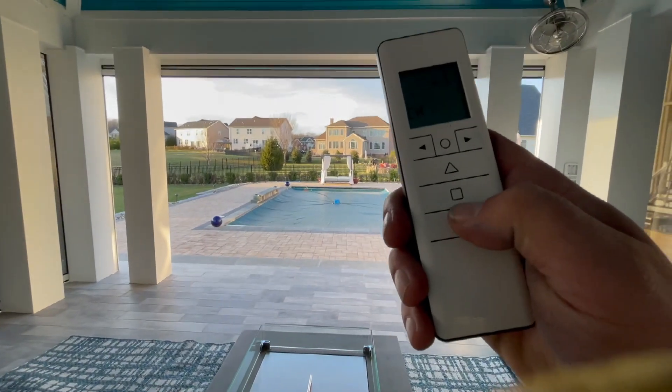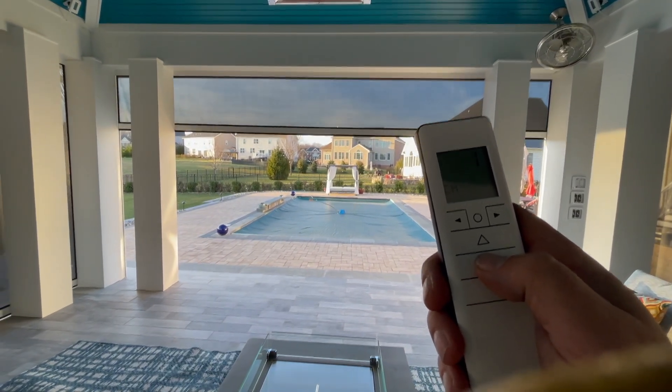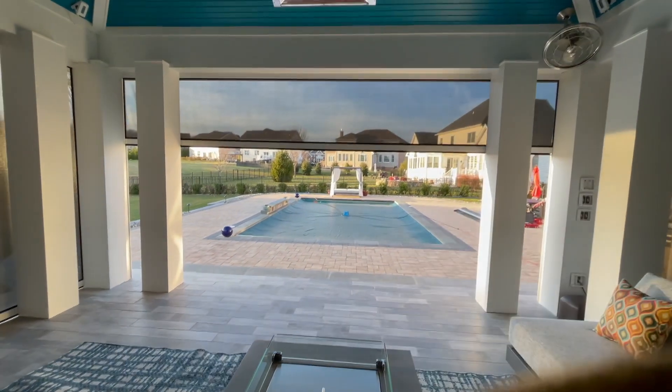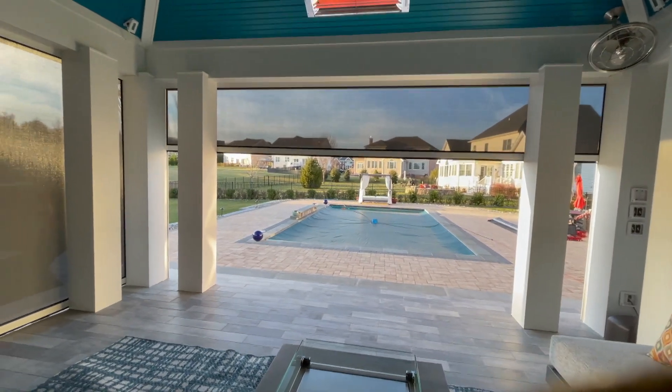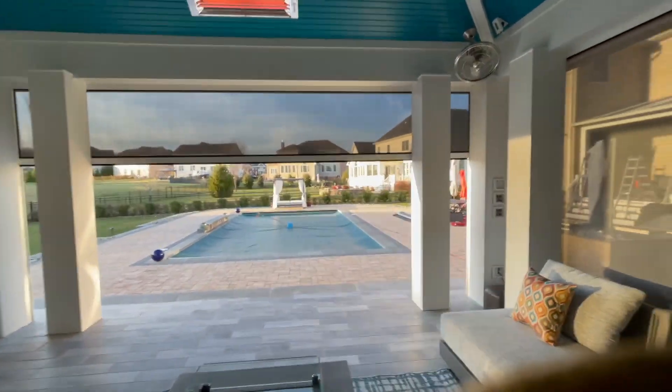Let's go ahead and just lower just a little bit. Maybe you want to block out a little bit of the sun, or a little bit of your neighbor's view, but still keep that open air. You can do that. You have lots of options with these screens.